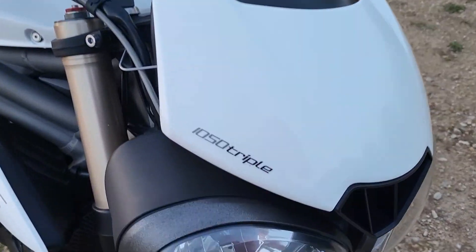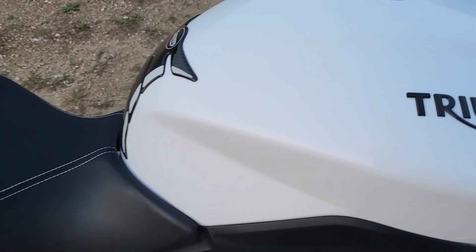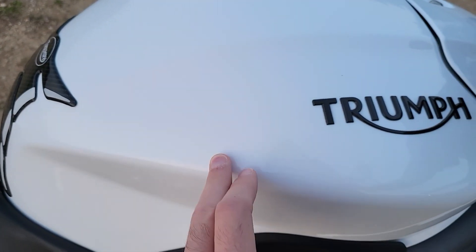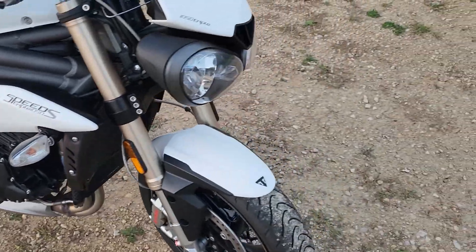You've got the 1050 badging up there. The sun's going down a little bit, but this is the crystal white color, which has metal flake — it's pearlized. Very interesting looking; I enjoy it.